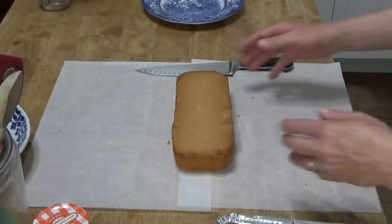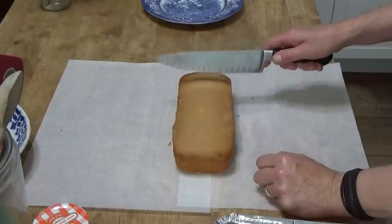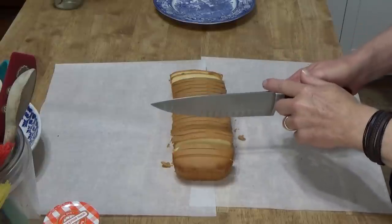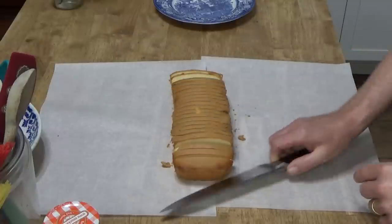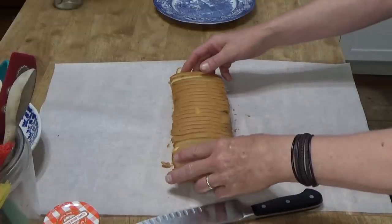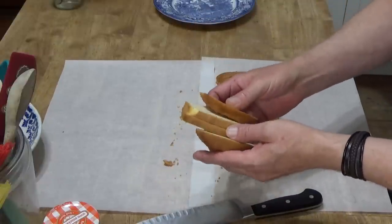The first step is to cut the cake into quarter-inch slices. When you cut the cake, be sure to slice straight down rather than at a slant. You will need 18 slices for this recipe. If you have any extra, you can eat them or you can freeze them.